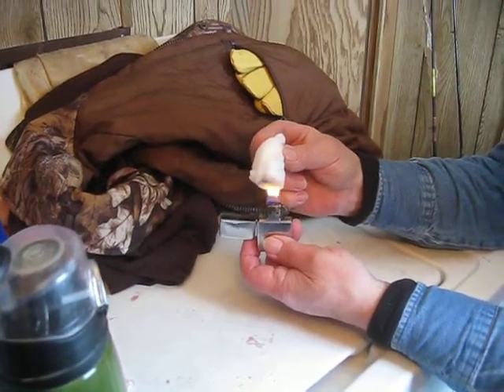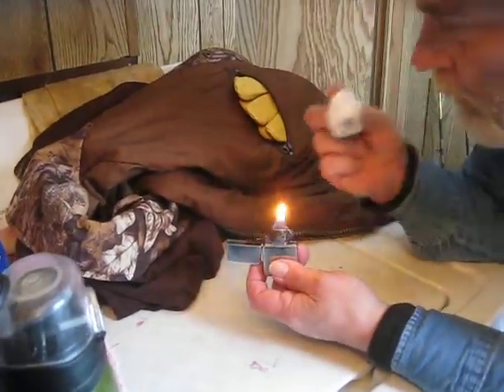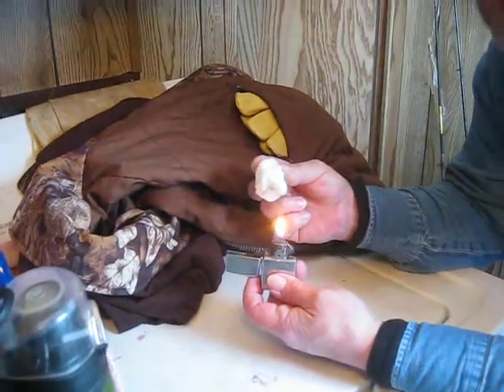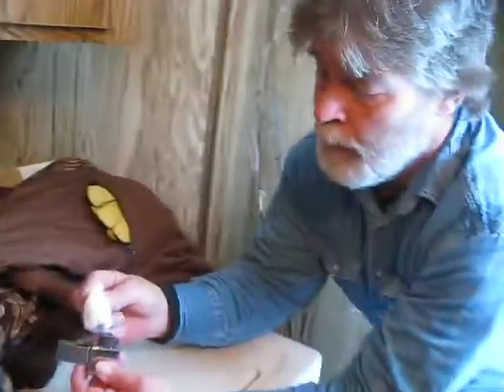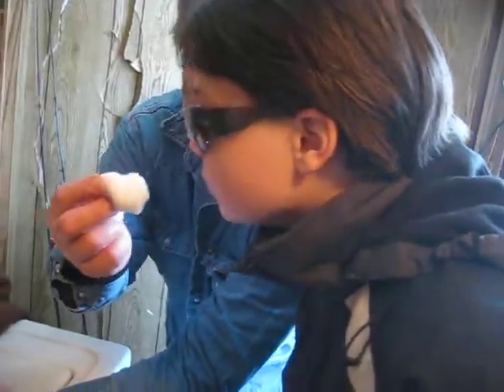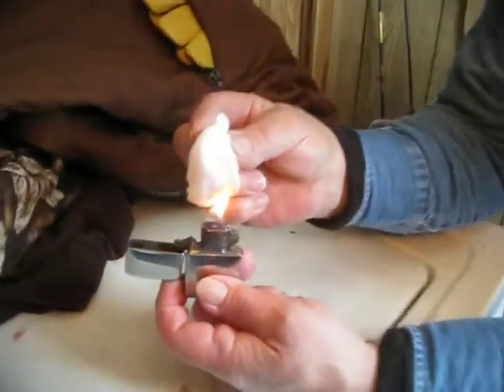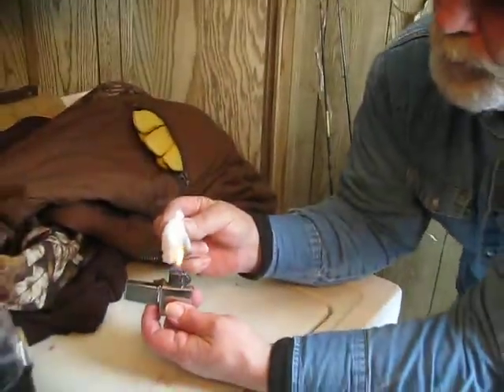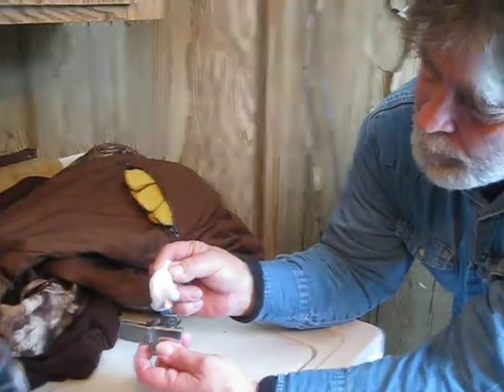It almost looks like it's trying to catch on fire — do you see that? Yeah, it stinks. Can you smell it? Yes, it smells horrible — it smells just like burnt plastic. Sure enough, it smells just like a burnt styrofoam cup. I kid you not. I've had the flame on it all this time and not a single drip of water has come off of that. And look how it's turning dark.